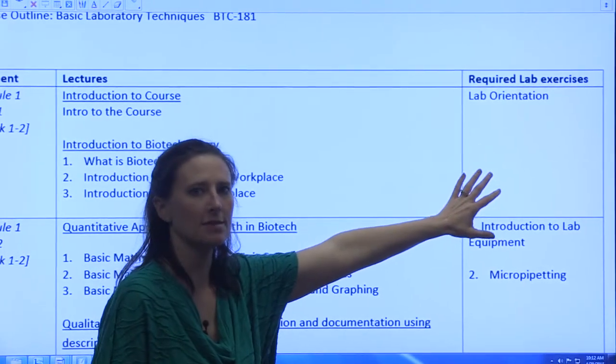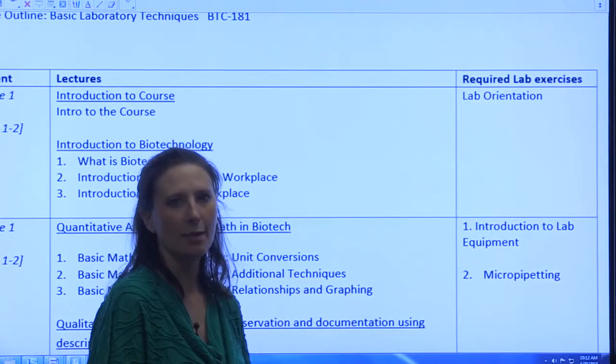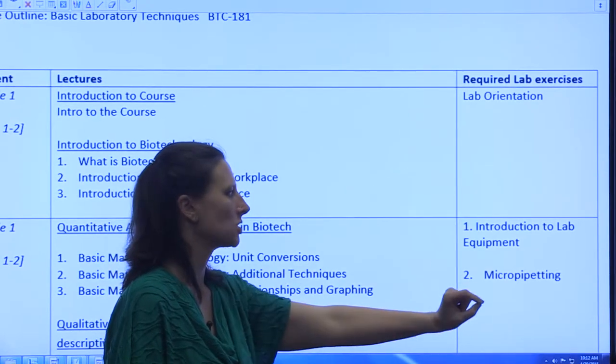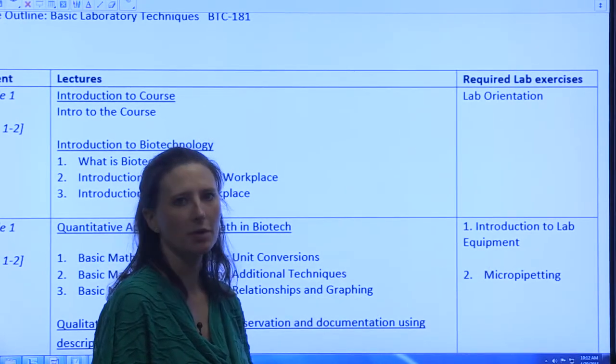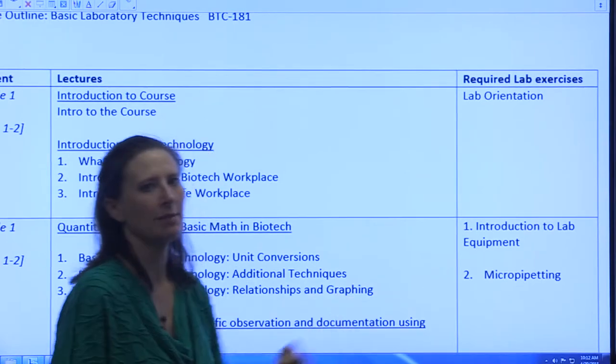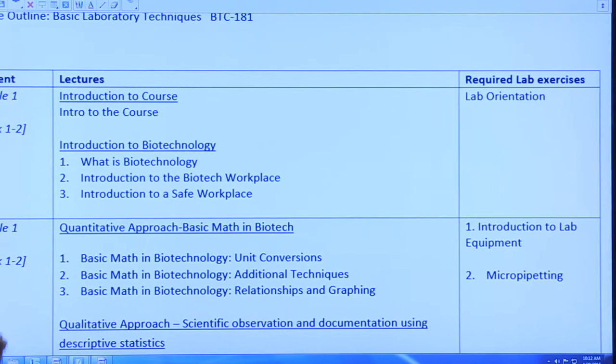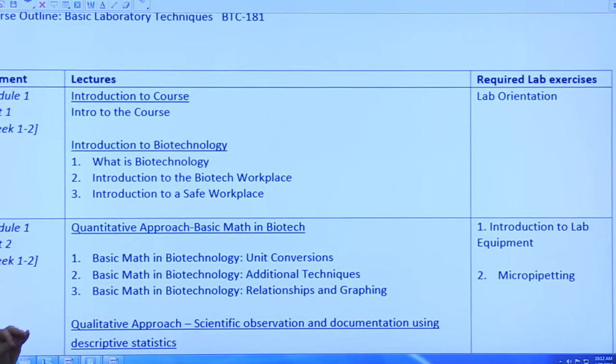All the way over here in this document are your required lab exercises for that module. So you'll have a lab orientation, an introduction to lab equipment, and a micropipetting lab that are all due within the first two weeks — you'll have to complete them during module one.